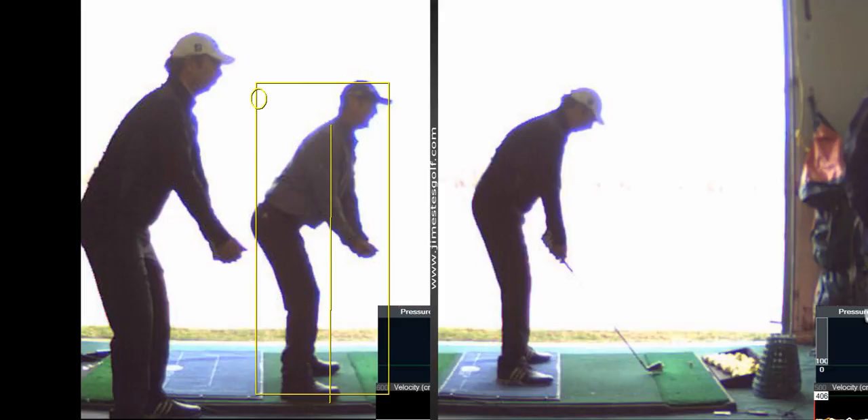Hogan had really long arms — he had a 34-inch sleeve. I met the guy; his hands were huge. I have a 32-inch sleeve. He stood very upright because he had long arms. My wingspan is two inches shorter than my height — that's pretty sad when you're only five foot eight. So I've got to get down here lower.